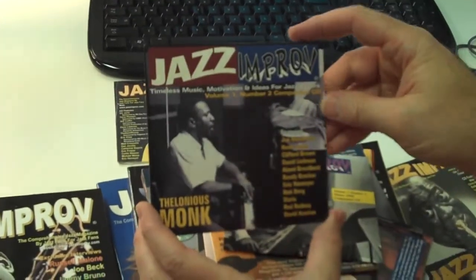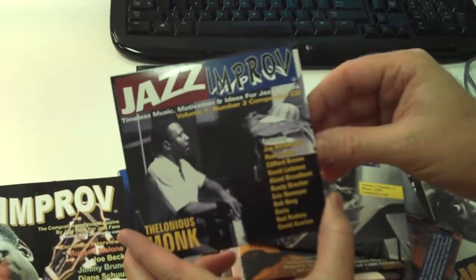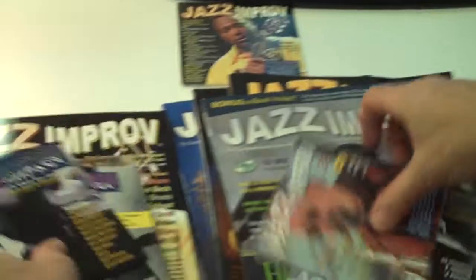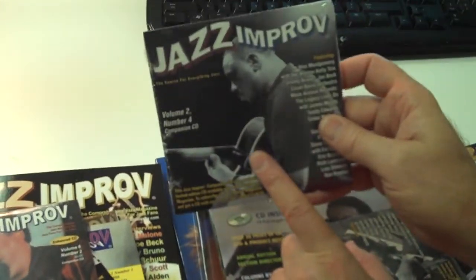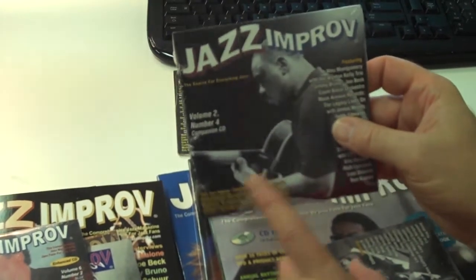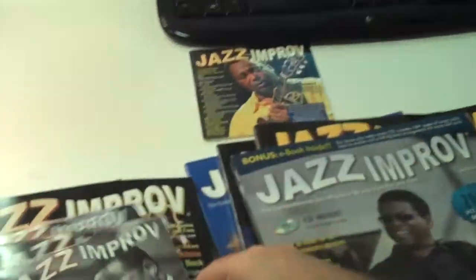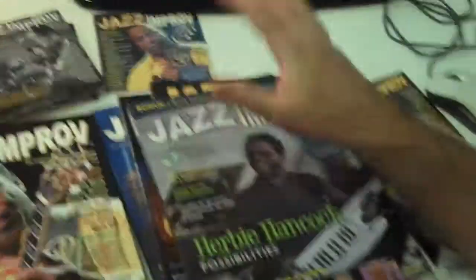On this particular Monk CD, there's no magazine — the Monk issue sold out ages ago, but we had a ton of CDs left. Similarly, the first Wes Montgomery issue we did — no magazine, sold out, but we have the CDs. There's also a Bill Evans CD and a Clifford Brown CD — no magazines for those either, but the CDs are included. So there are about 20 to 25 CDs in total — a real comprehensive collection.